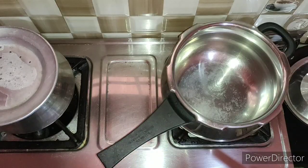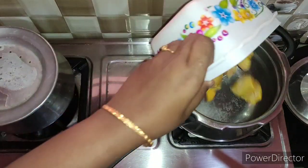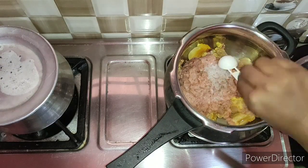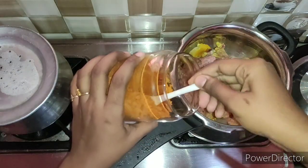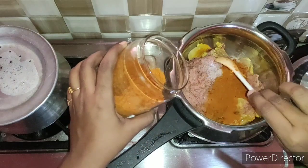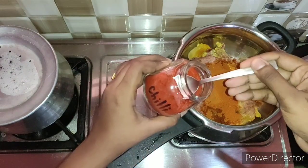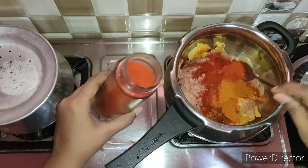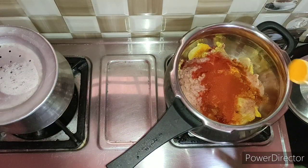Now let's make a tomato paste. Make a tomato paste in the pressure cooker. We will add the tomato paste — 3 tsp. You can add 1 teaspoon of Kashmiri chili powder for color.